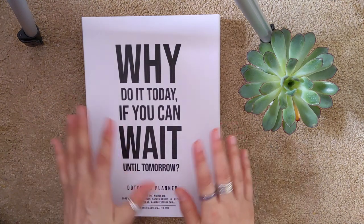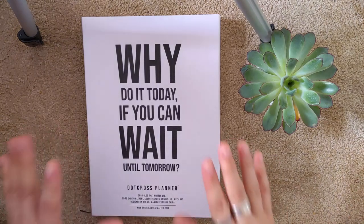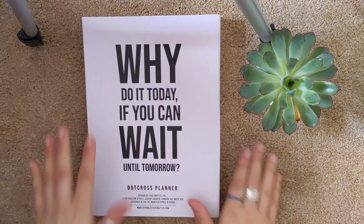Hi guys! I'm really excited to show you the amazing Scribbles That Matter B5 Dot Cross Planner. This is one of the most phenomenal products that I have ever seen and I'm really excited to use it.